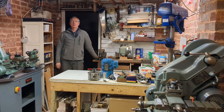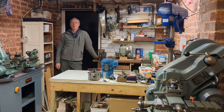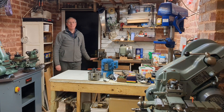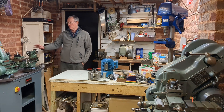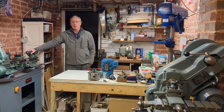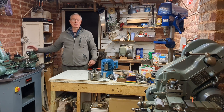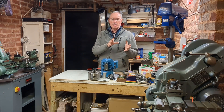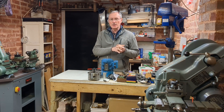Welcome back to Workshop Friend. This is video number 12 of renovating my Adcock and Shipley 1A milling machine. Before we get to that, just a quick recap on the previous video which was about the ML7 lathe I was advertising. I'm glad to say it's been sold and it seems like it's going to a good home. When it's moved out of the workshop it's going to create space for me to move across my Super 7 lathe, which I do use a lot as you've seen in my videos.